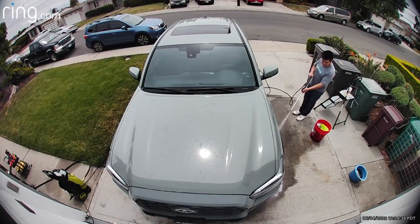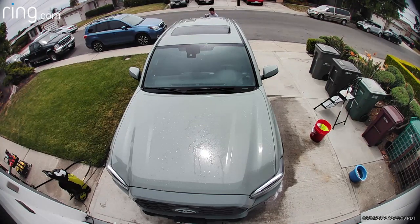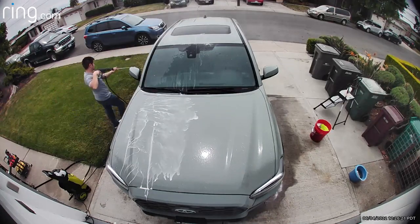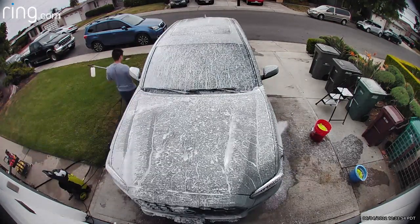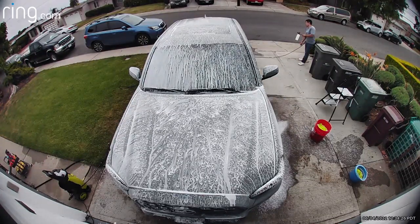Now it is time to spray off the iron remover — it comes off nice and easy. Remember, the whole trick is don't let it dry on the paint or it will be a huge pain to remove. After that's done, you'll see I go ahead and re-cover it with foam to essentially help with the clay mitt process.